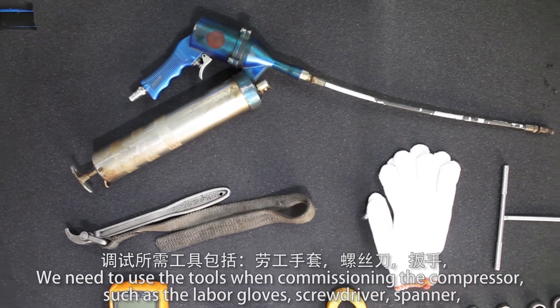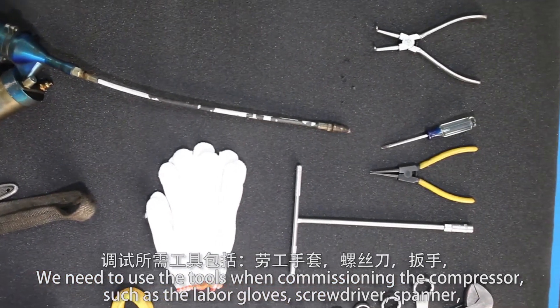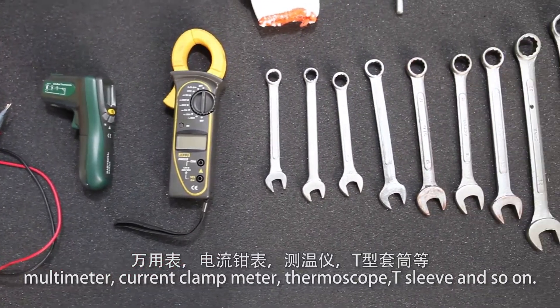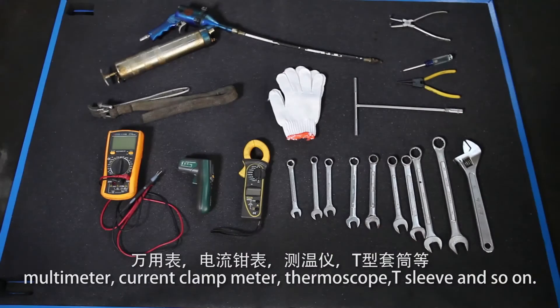We need to use the following tools when commissioning the compressor: labor gloves, screwdriver, spanner, multimeter, current clamp meter, thermoscope, T-sleeve, and so on.